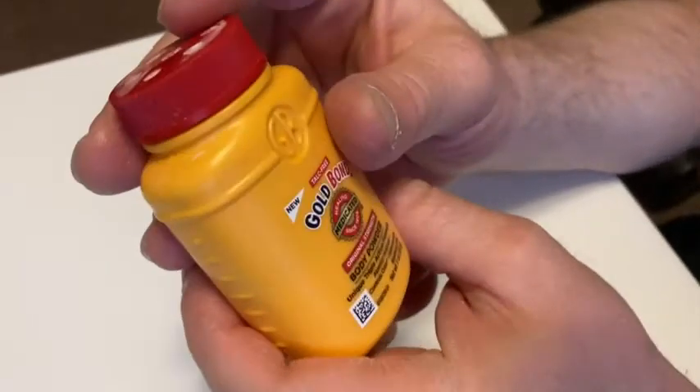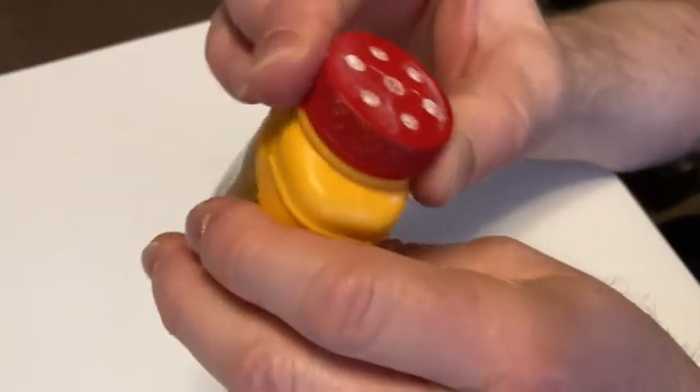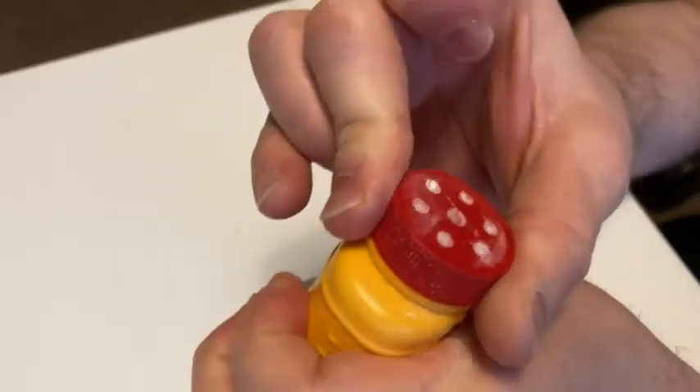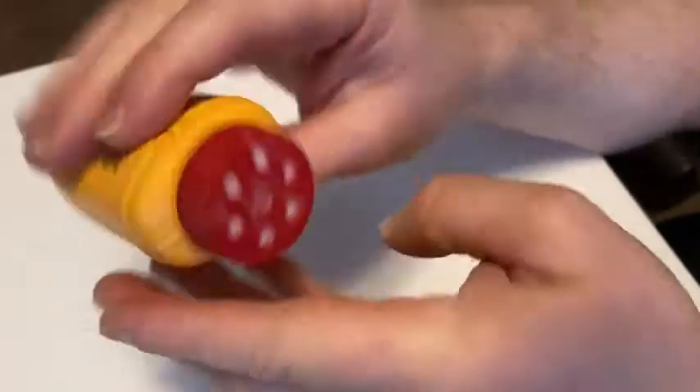It's just good to have around. This is small enough that if you're traveling, it's only an ounce, really easy to take with you. This one has the talc free formula and you can easily close it. Open, close — righty tighty, that's how you close it.